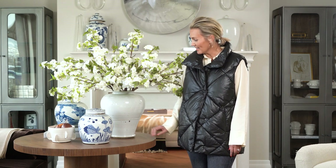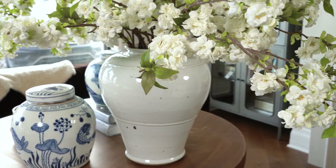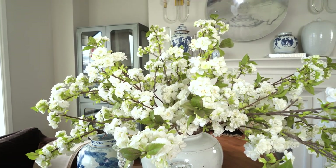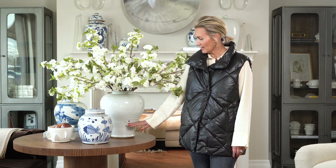I'm here with our Penelope jar. She's one of our nice large white ginger jars. It comes without a lid, so it's perfect for putting your stems in for the different seasons. It's got these really beautiful horizontal cuffs around it and a really pretty, gentle silhouette, which is kind of unique for a ginger jar.